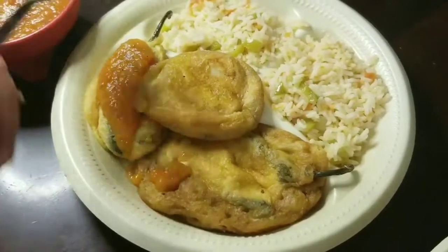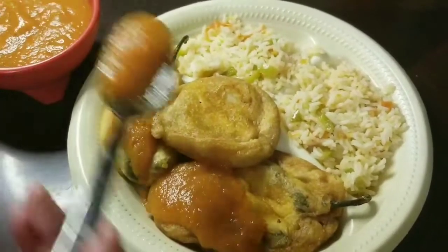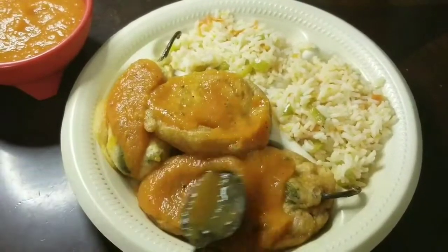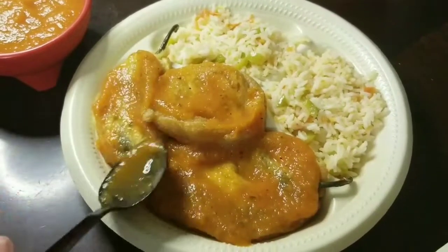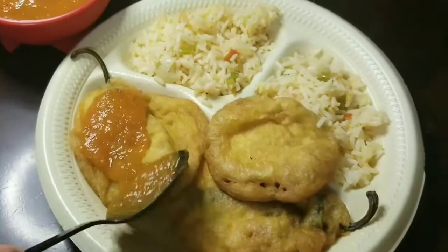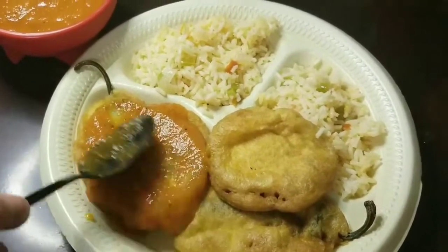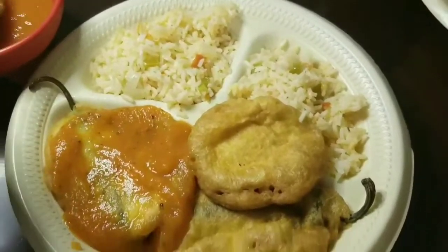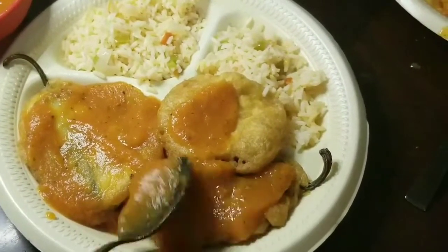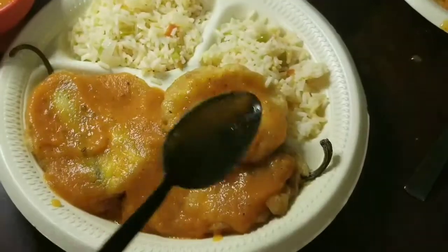Thank you for watching guys! I'm adding tomato sauce on top of my jalapeños rellenos. I also made a cheese block using the same cheese and egg batter. I'm doing the same for my husband's plate. I hope you enjoy this video — like, share, subscribe, and don't forget to comment down below!